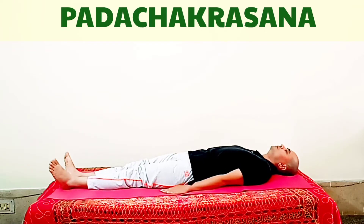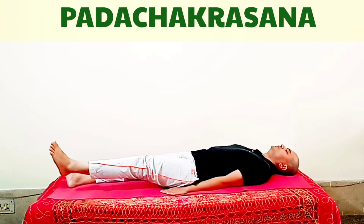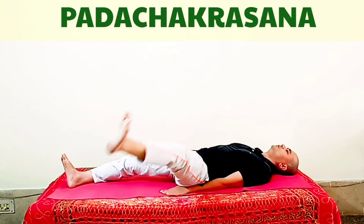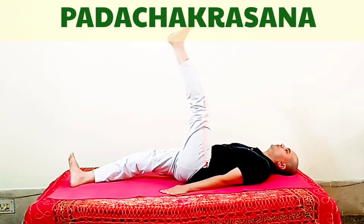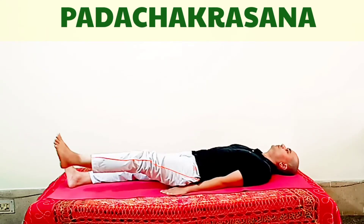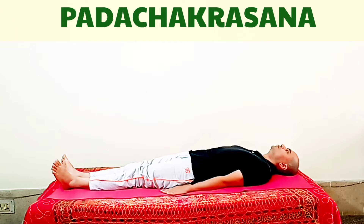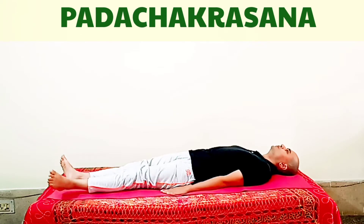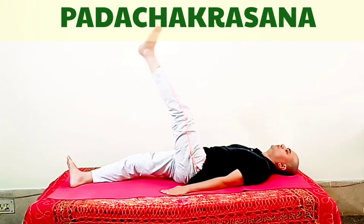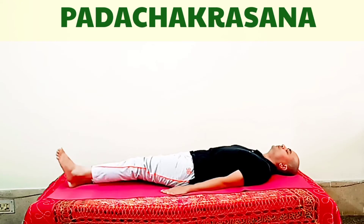Padchakrasana can also be done with a half rotation. We are now doing Padchakrasana with half rotation — take your leg from where it is and make a half circle outward. The only difference is that we are not making a large full circle, we are only making the half circle. When you are doing Padchakrasana, your heels should not touch the ground; when your leg comes down, it should be a little up from the ground.